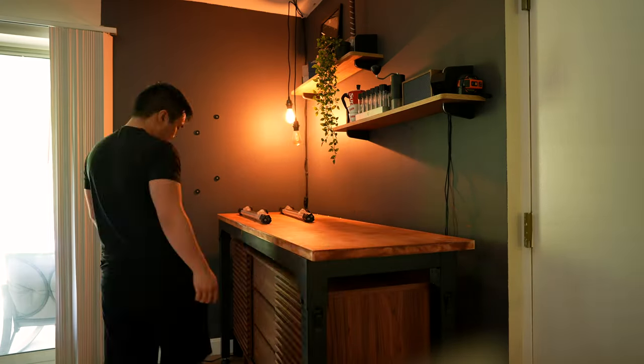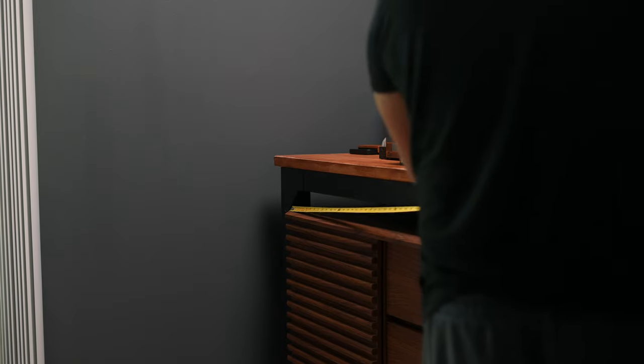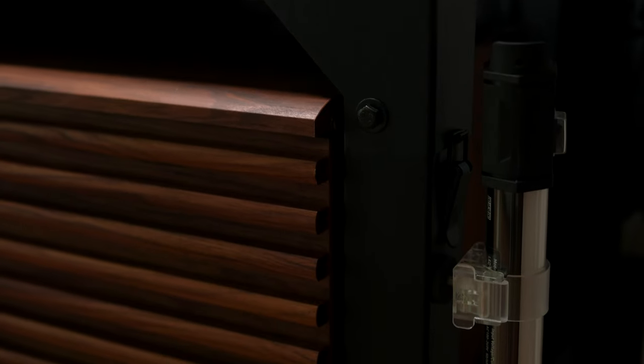The next big change to this corner is the modified Husky workbench that I've placed over the top of my existing sideboard. I changed to using a workbench because I frequently have multiple heavy machines and equipment and didn't want to overload the sideboard's capacity. After some careful measurement, I was lucky enough to find this Husky workbench from Home Depot that fits over the top of the existing sideboard like a glove.